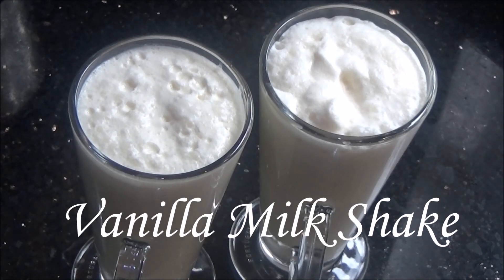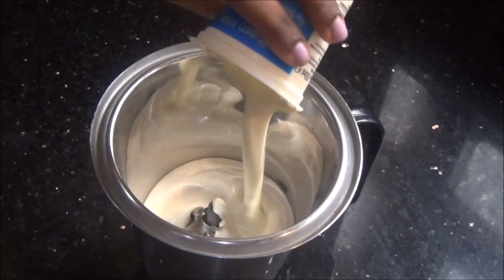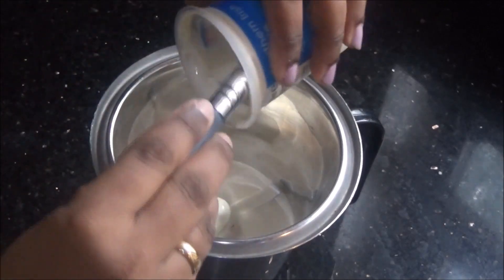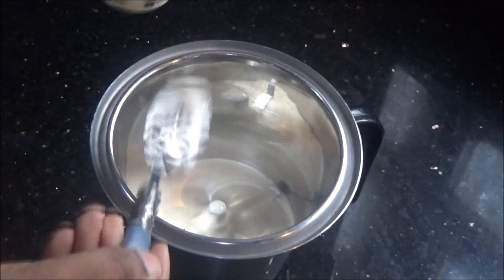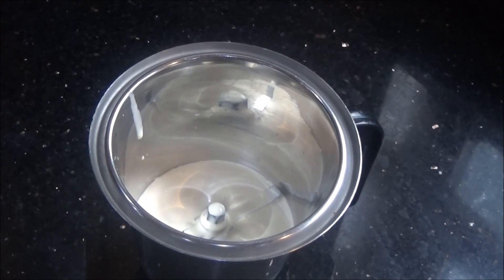Hello and welcome to Akshu's kitchen! Today we will see how to prepare vanilla milkshake. I am going to add about 200 ml of fresh cream in a mixer jar or blender. You can use either the whipping cream or the heavy cream, and then I am going to add about 2 to 3 tablespoons of sugar.